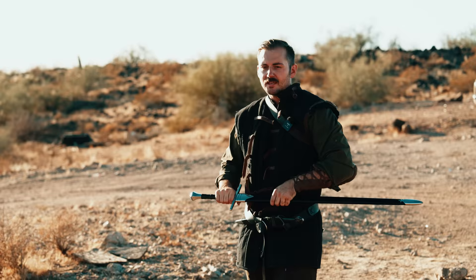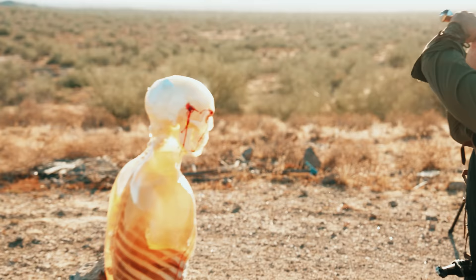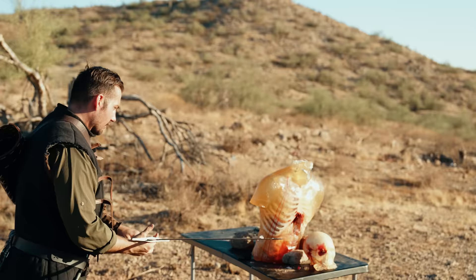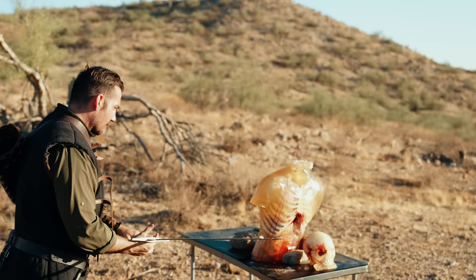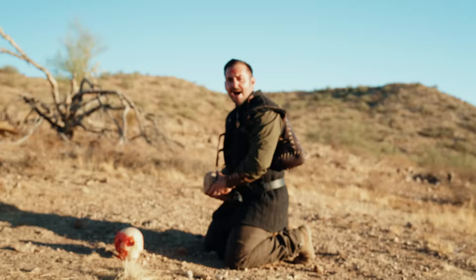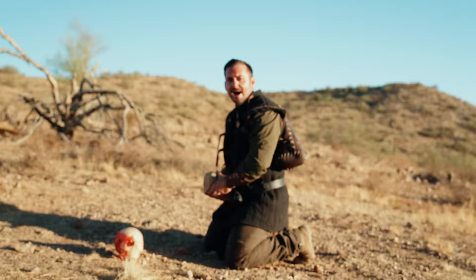Now say you were at Crécy, Poitiers, Agincourt - you just fired all your arrows and now the real fight begins. St. George! That was really cathartic, had a lot of built-up stuff. Throwback time - pop quiz: what did Cain use to kill Abel? A big old rock.